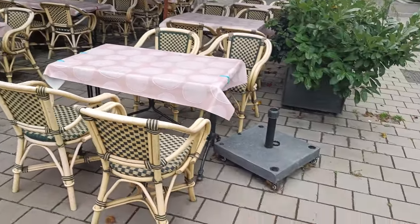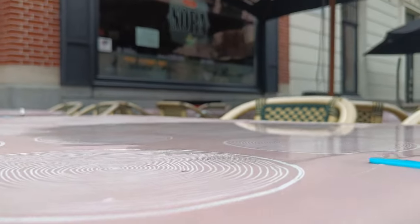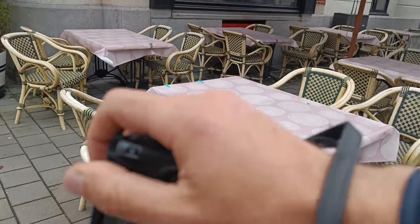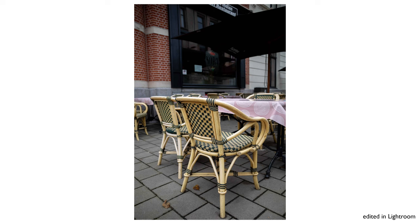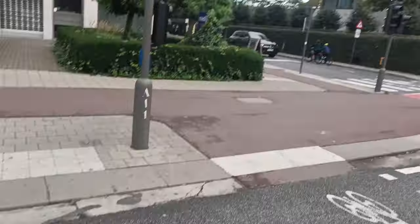I found this terrace and I think if you look here there's like a puddle, but it's nothing really interesting. It's a very busy street here where the terrace is, but yeah, a lot of cars and big buildings.